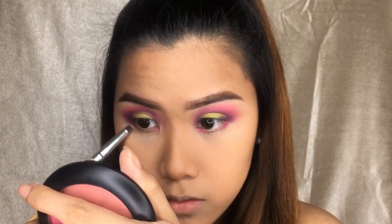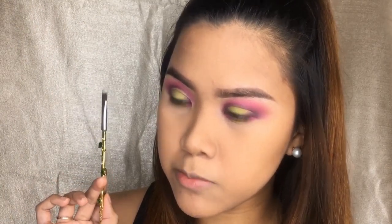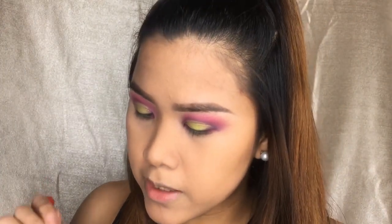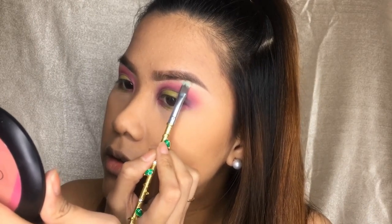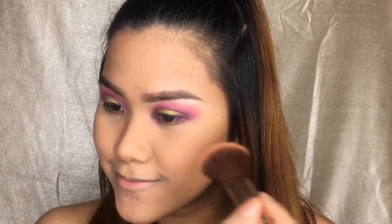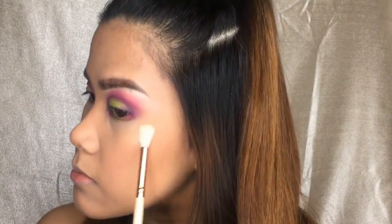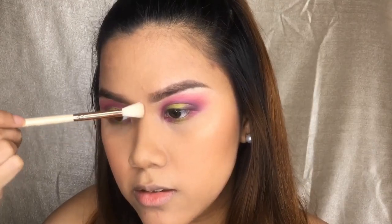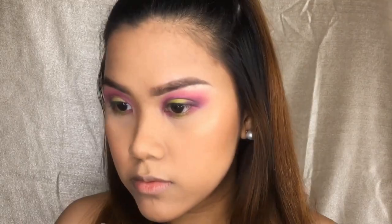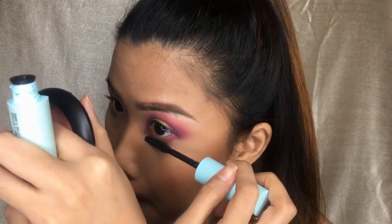I'm going back to the palette and doing the same thing I did on the crease, but now under my eye. I'm using a clean flat brush and taking this shade called 10K, applying it on my brow bone. For blush, I'm going to use this Ofra 3D Pyramid Blush, taking three shades, and applying 10K on my cheekbone.